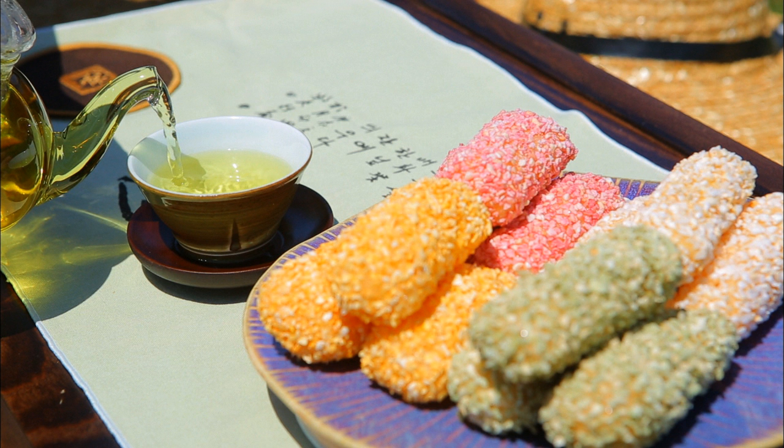Glutinous rice is soaked in water for 4-5 days, then pounded or ground into fine powder. Ten cups of glutinous rice flour is mixed with half-cup changju (rice wine) and half-cup honey, and steamed in siru (steamer) lined with wet bayagi cloth.